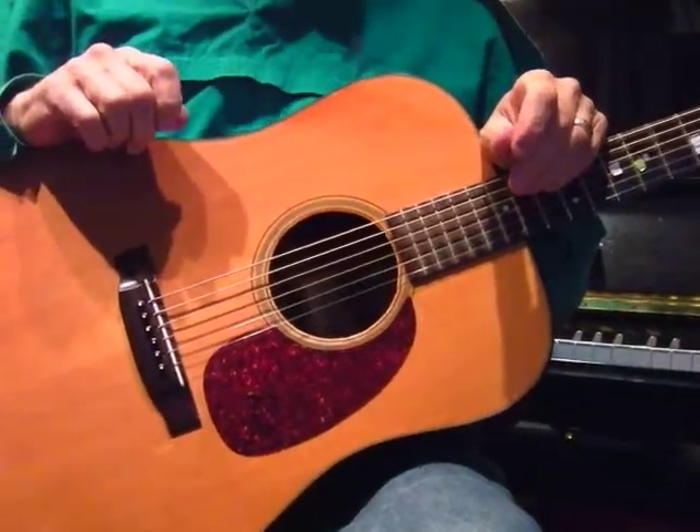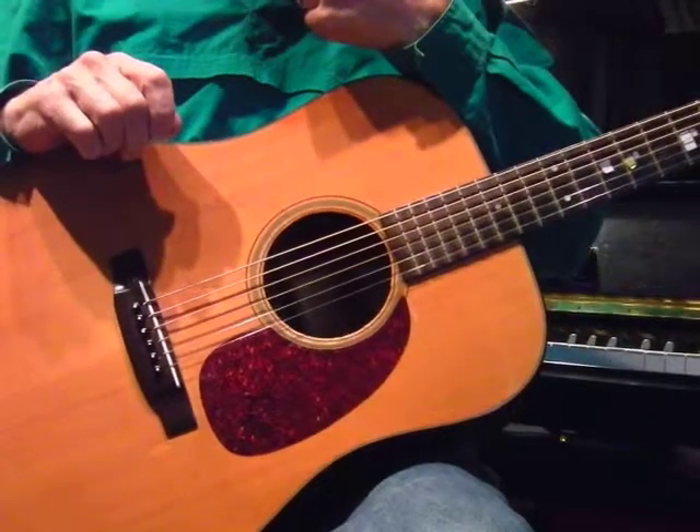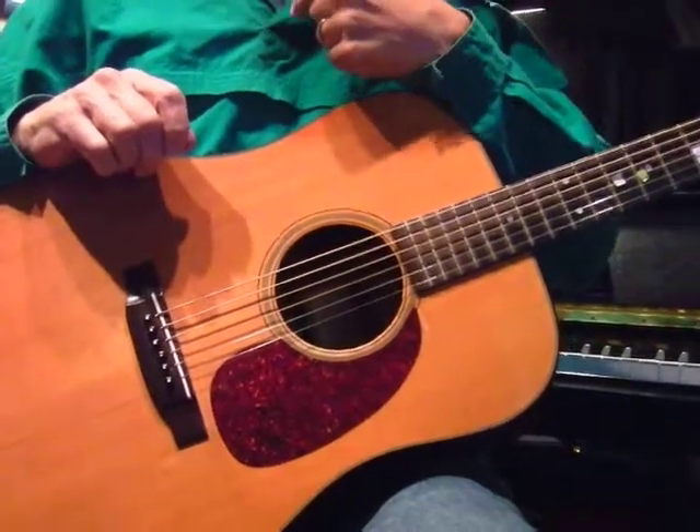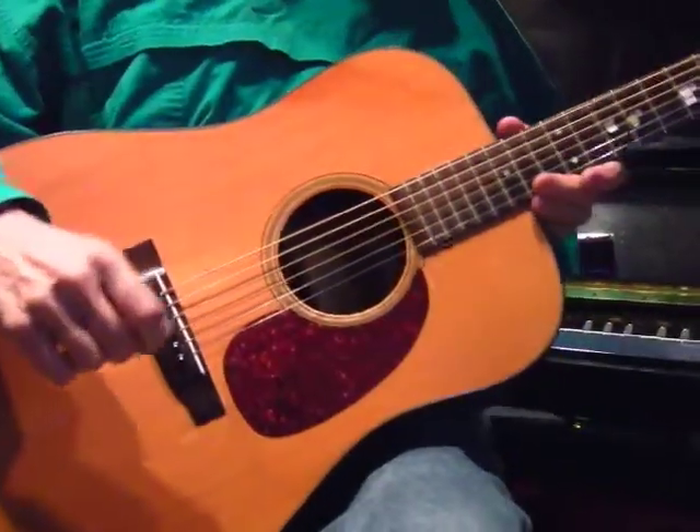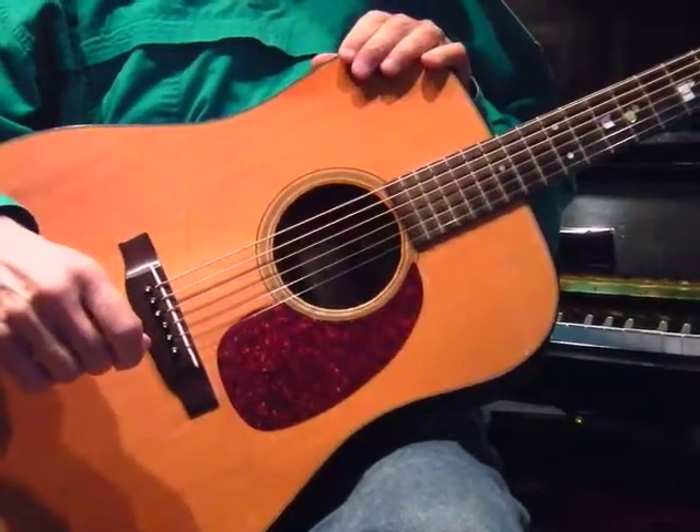Sufi dance guitar for dummies — I'm the dummy, not you — in open G. This is the wrap up for the first level of lessons, and I wanted to say a few things.